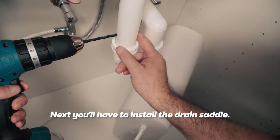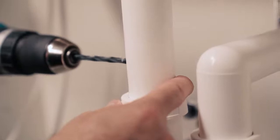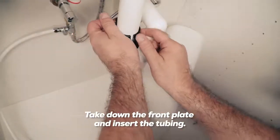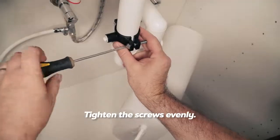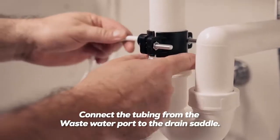Next, you'll have to install the drain saddle. Drill a quarter inch hole on the vertical drain pipe. Separate the front and back plates of the drain saddle, take down the front plate, and insert the tubing. Attach the back plate to the drain pipe. Tighten the screws evenly, then connect the tubing from the waste water port to the drain saddle.